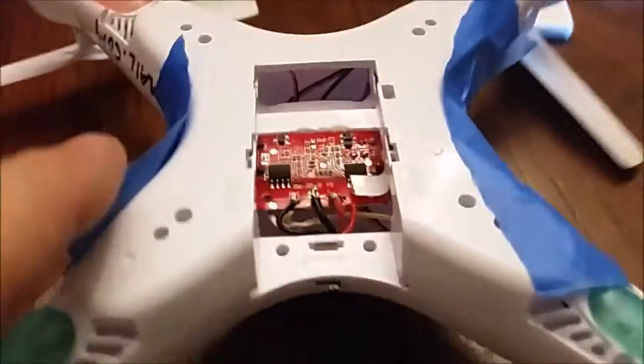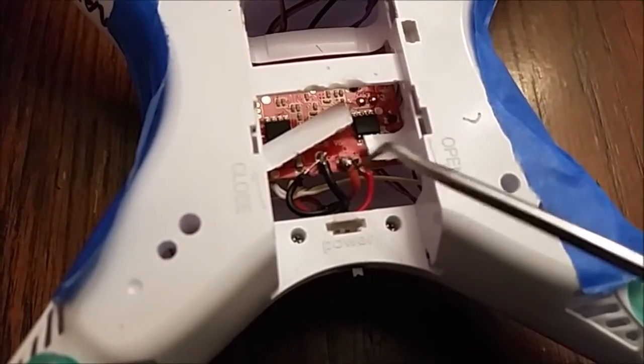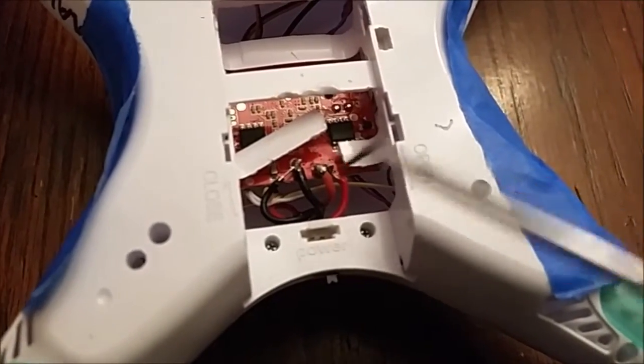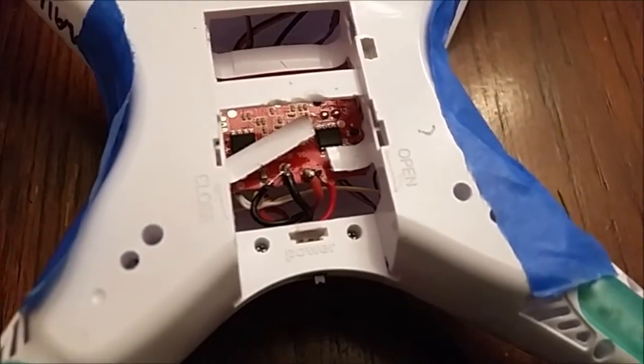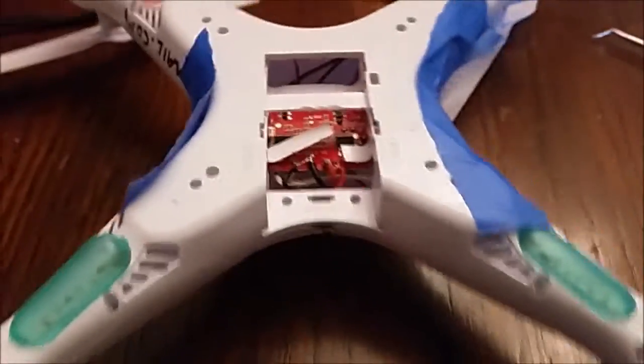I have the buzzer taped temporarily to the top until I'm happy enough with it to glue it permanently. I'm going to put liquid electrical tape over these connections so they don't short out during flight if it gets jostled. Alright, let's see how it sounds.